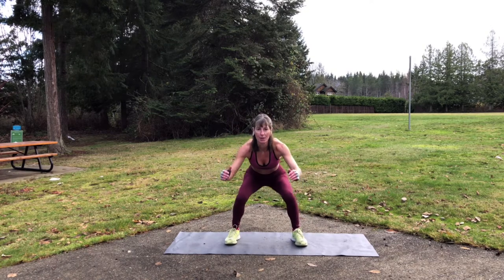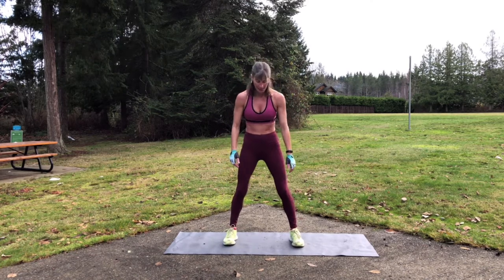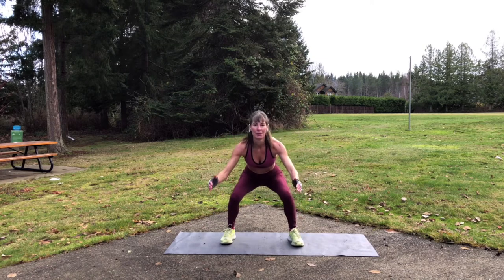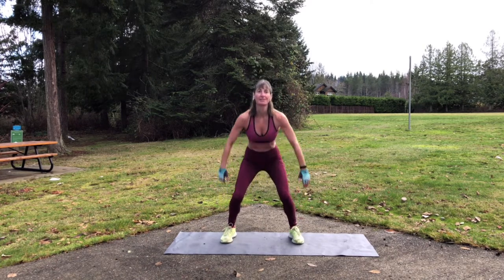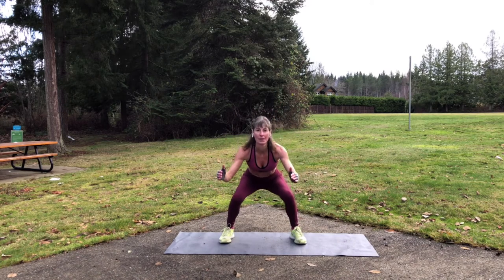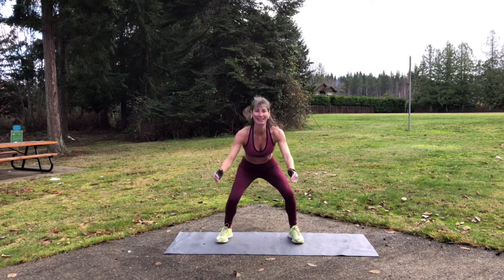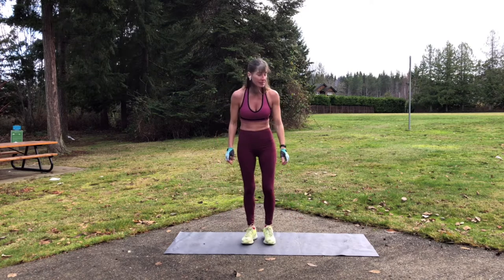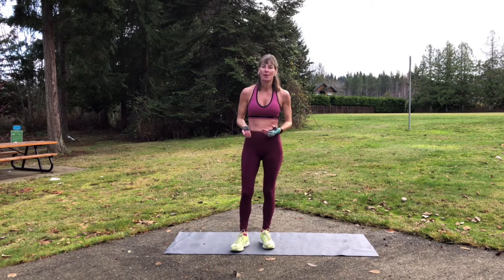Level three is jump squats — definitely harder. So pick your level. I'm going to try the jump squats. I don't know how many I can do. These are definitely challenging. I did 12 of those and that's definitely harder. So again, the great thing is if you do this workout a few times, you can gauge your muscle strength and endurance getting better by the more reps that you're able to do.